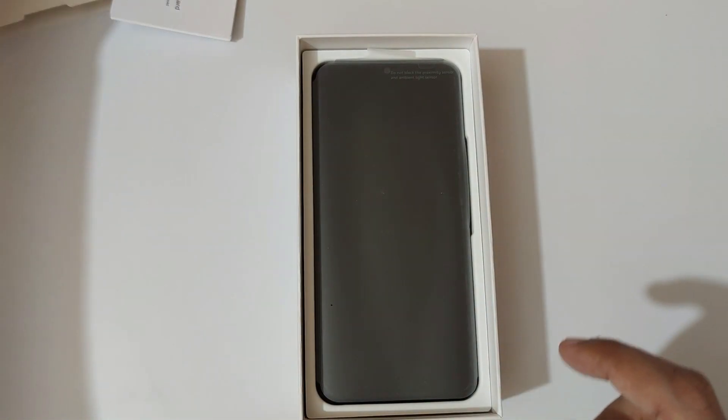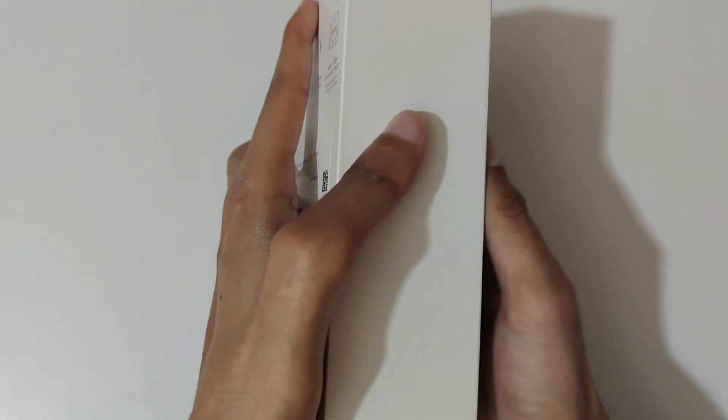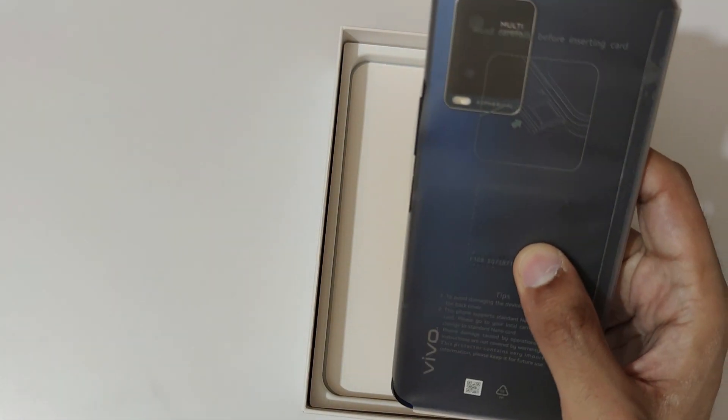And here we get the transparent package. Keep all this aside — and guys, here's the phone itself. You can see it here, in midnight blue color. The diamond blue color is also available.